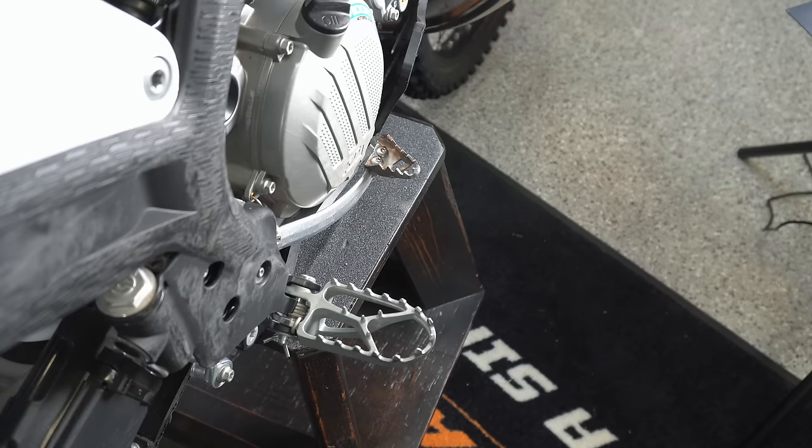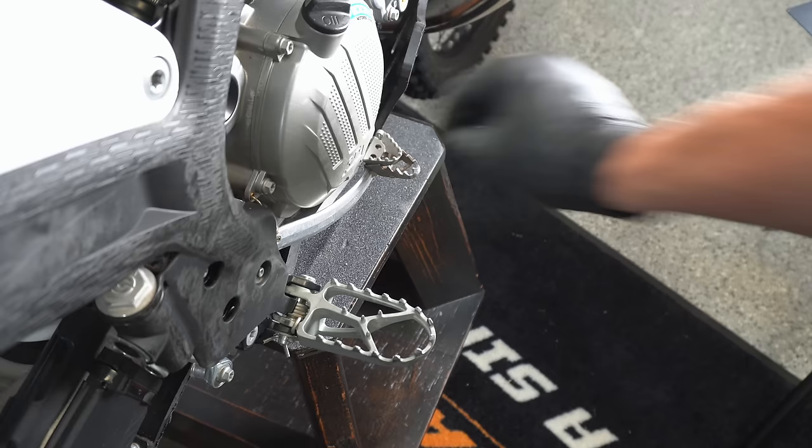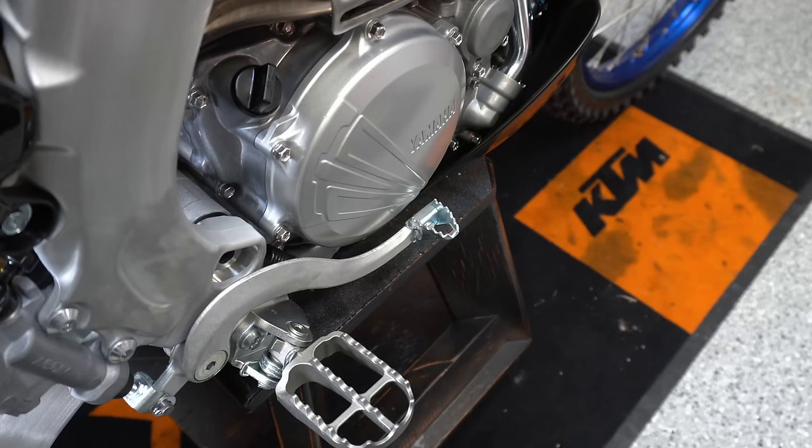Some bikes will let you install an extended brake tip. Here's the stock tip on that bike, and you can see the extended aftermarket tip gives a lot more purchase area for you to find that brake in a pinch. I like to put an extended brake tip on if I can, although some bikes don't let you do that easily without replacing the entire brake pedal.